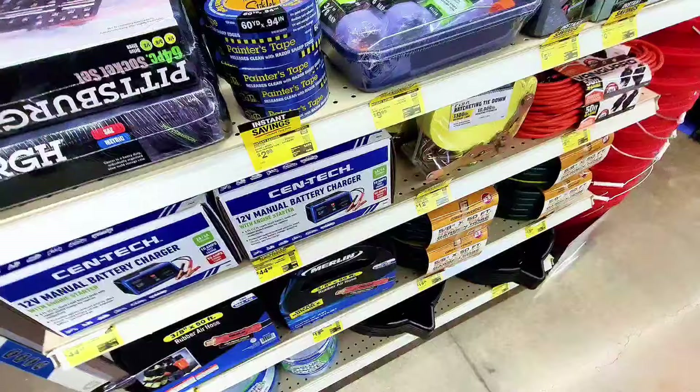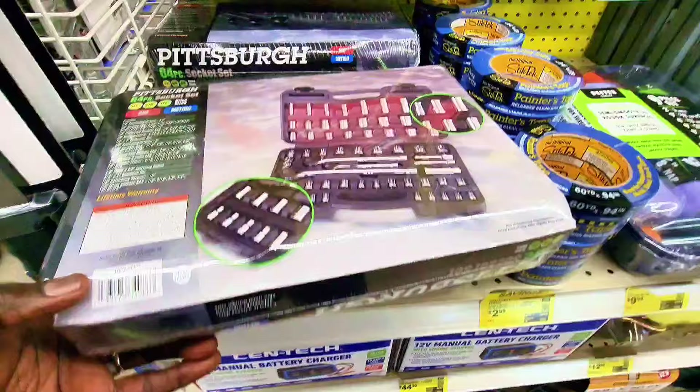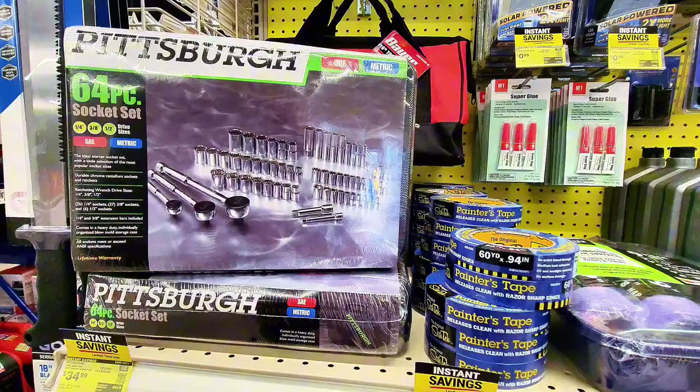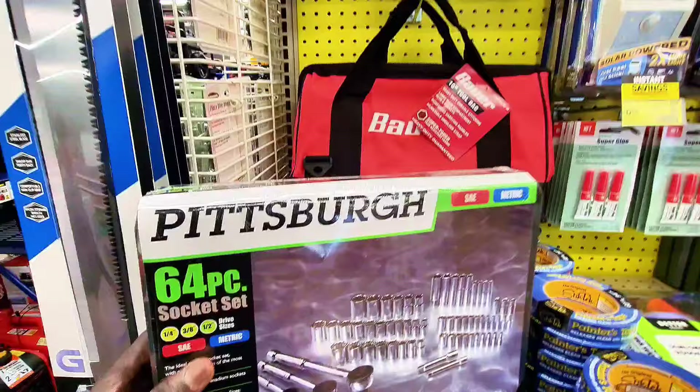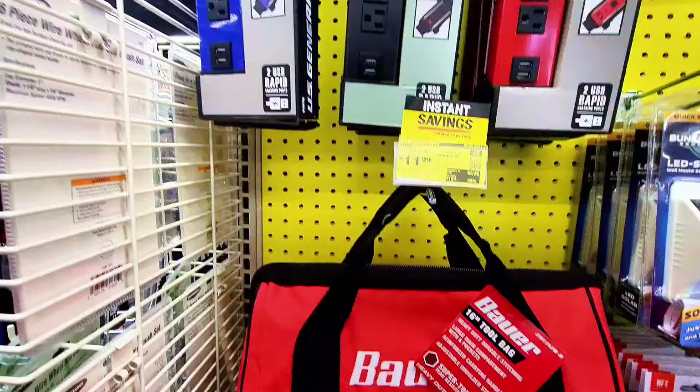Check this out — a 64-piece socket set from Pittsburgh at $34.99. Looks like a great deal. It's a nice set with 64 pieces inside.